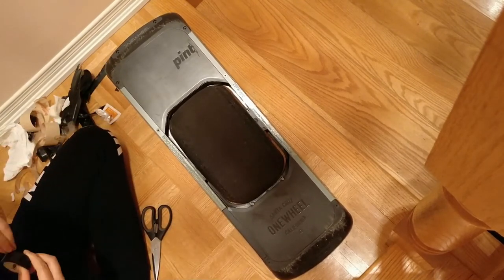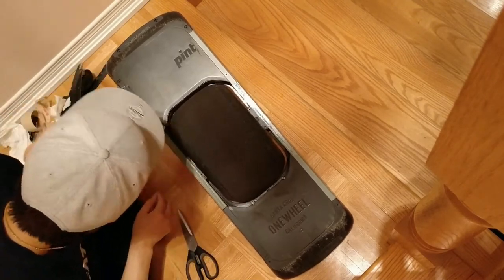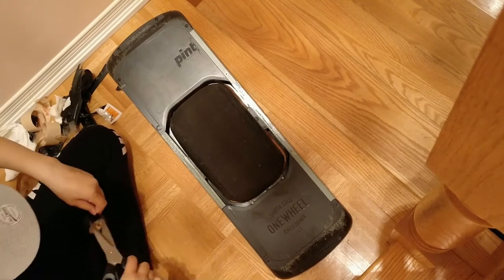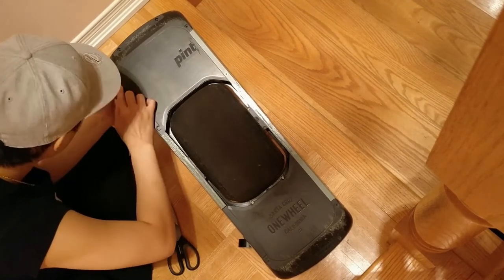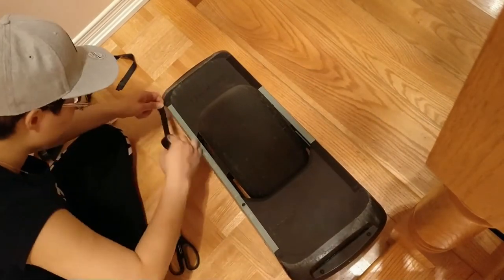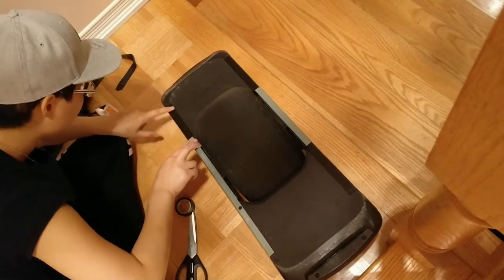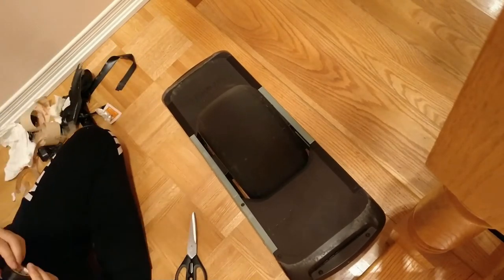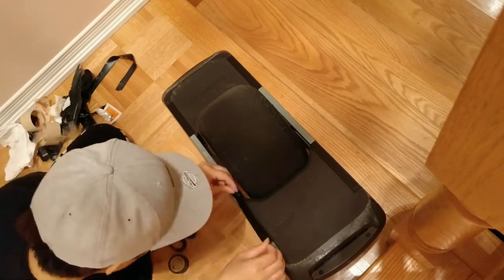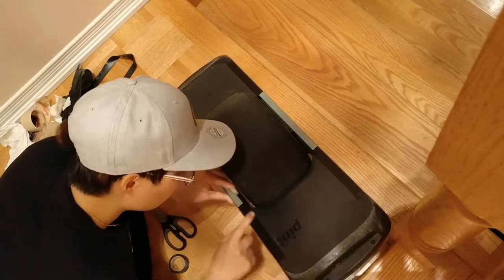If you want railguards, you should probably get these ones over the Future Motion ones, for sure. The price of the railguards was like $25, and I had to pay the same amount for shipping to Canada. Extra salty, because it's a flat rate and you can't even get it cheaper because it's so light.